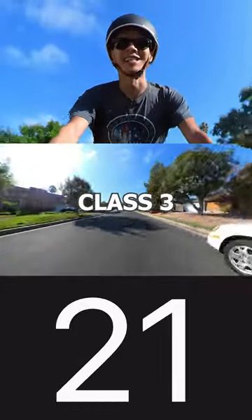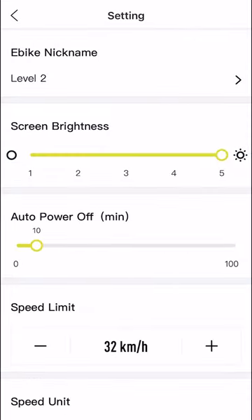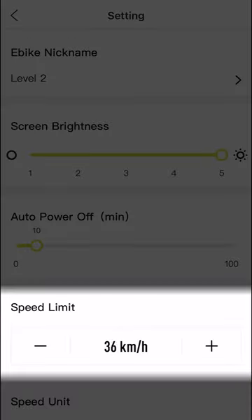Now let's connect to the app and unlock Class 3 speeds. To unlock Class 3 speeds, simply go to Settings at the top right, and then under Speed Limit, crank it all the way up until you can't go any higher.